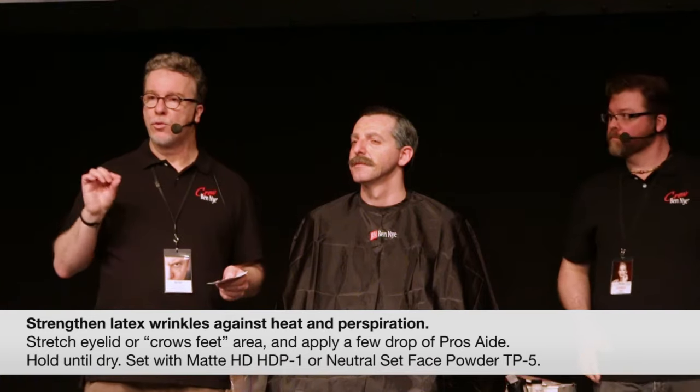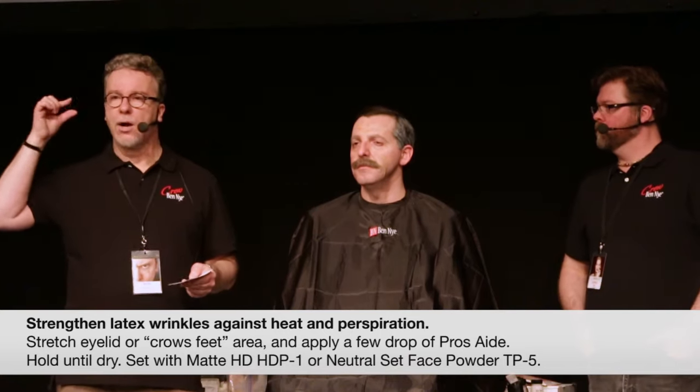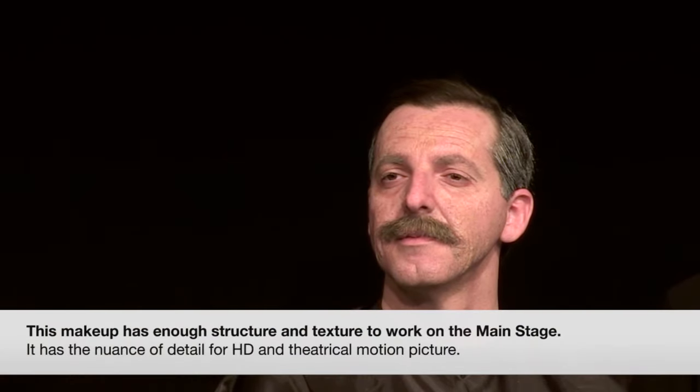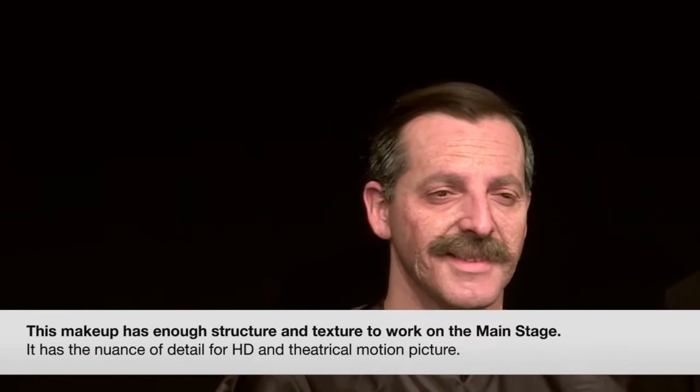If you're using latex — even the wrinkle stipple — and we talked about heat and moisture being a problem, you can actually get a little bit of Prosade prosthetic adhesive — a few drops — to make that stronger if you're out somewhere in the desert shooting, or if it's going to be really hot and humid. That helps strengthen that formula and works very nicely. This could be pretty much strong enough for theater — we could even that out, take things stronger, add more reds, add more highlights.